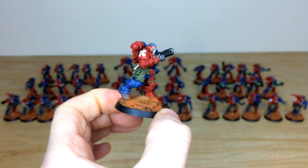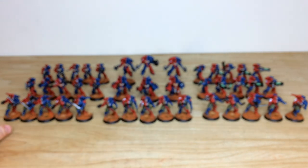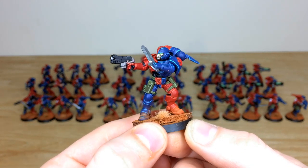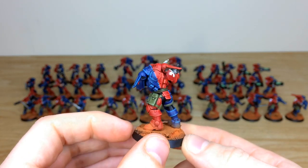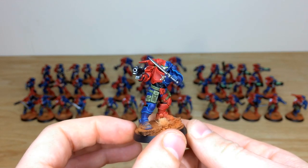A couple more Reavers pulled forward — these ones have the grav packs on them. You can see all the lenses on the helmets picked out in that complementary green, giving a glowing energy look. Again, the lovely quartered and half scheme is on all of them, which is really lovely.